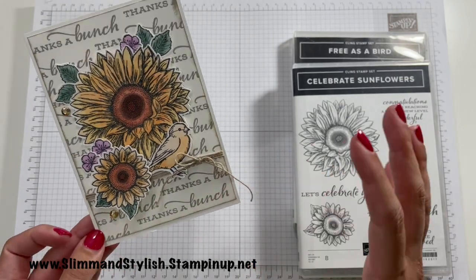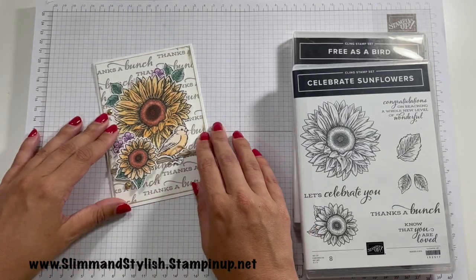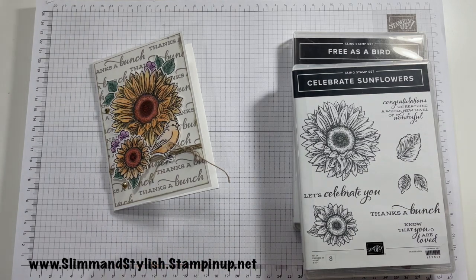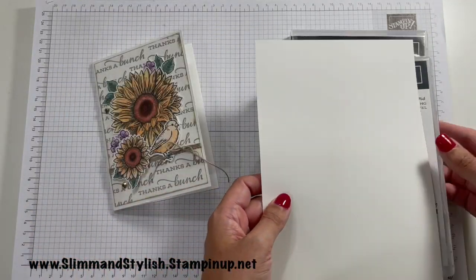I actually really like it — it's a busy card, which is unusual for me. Normally I go with white backgrounds but I do really love it. Let me show you how to put this together. To start off with, you are going to want a piece of basic Whisper White — it can be any size — you are literally just stamping on this ready to cut out. So this is going to be our Fussy Cut Sheet.